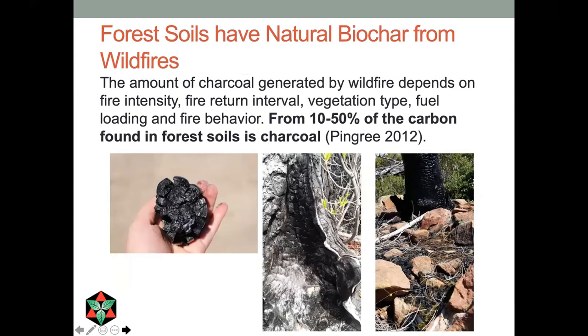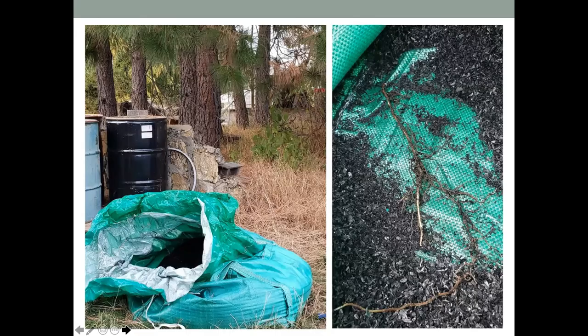What about forest soils? As Jim Archuleta mentioned, forest soils have biochar naturally — especially here in the West, our fire-adapted forests have a lot of char. In fact, up to half of the carbon in forest soils might be charcoal. But what we're seeing is that in more recent soil horizons, since we've been suppressing fires, they're missing that char component — and maybe it's something they really need.